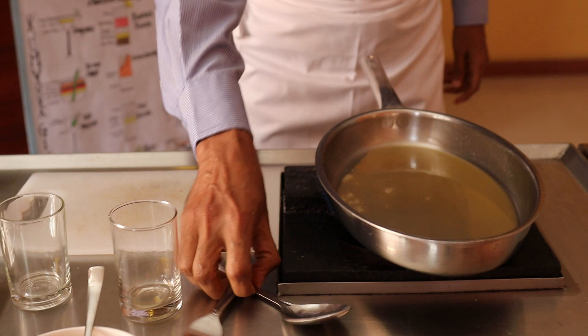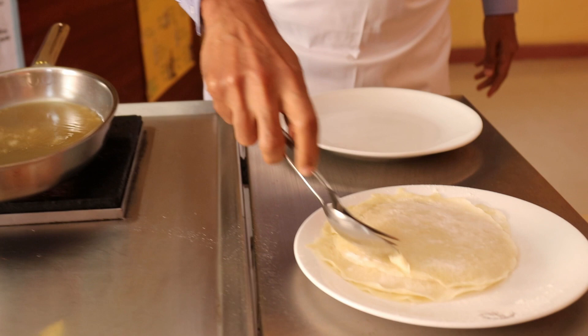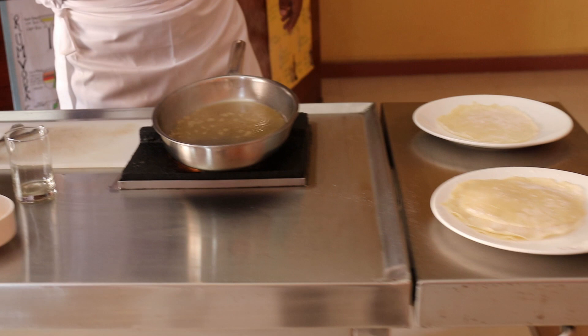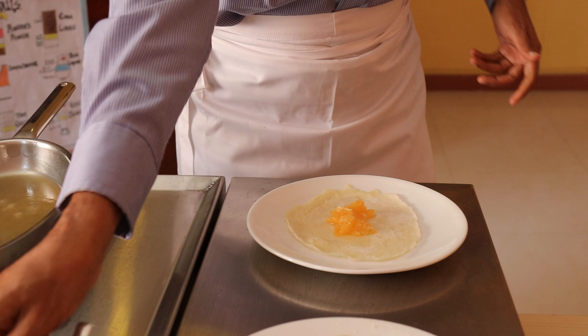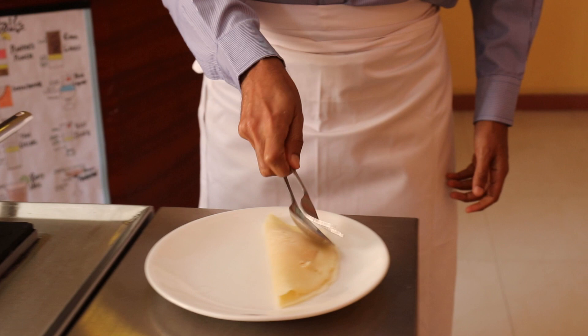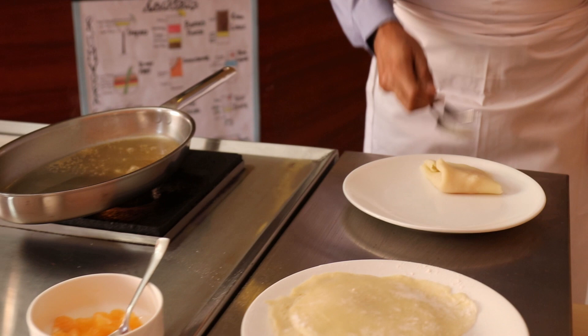We are now moving toward the sauce being prepared. While the sauce cooks, get the pancakes ready. Pick up a pancake — this requires a little bit of skill. Put it in the pan. As the sauce cooks slowly, add some already-diced oranges into the pancake; be careful not to overstuff it with oranges. Then fold it over into half and again into one third. This folding technique requires practice, and now the pancake is ready to go into the sauce.